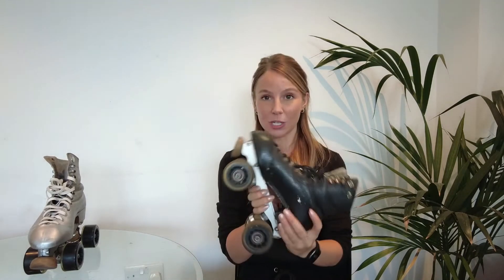So when to know to change your toe stops — for sure if they've hit the metal like these ones have. Also if you just feel like they're so worn down that you don't feel the security and safety anymore. It is very common for one to be way more worn down than another. For example, I'm not changing my left toe stop today, only my right. I'll show you how to change these ones with this plate, which is a little different to some other skates, but I'm also going to show you how to do it on a different pair.